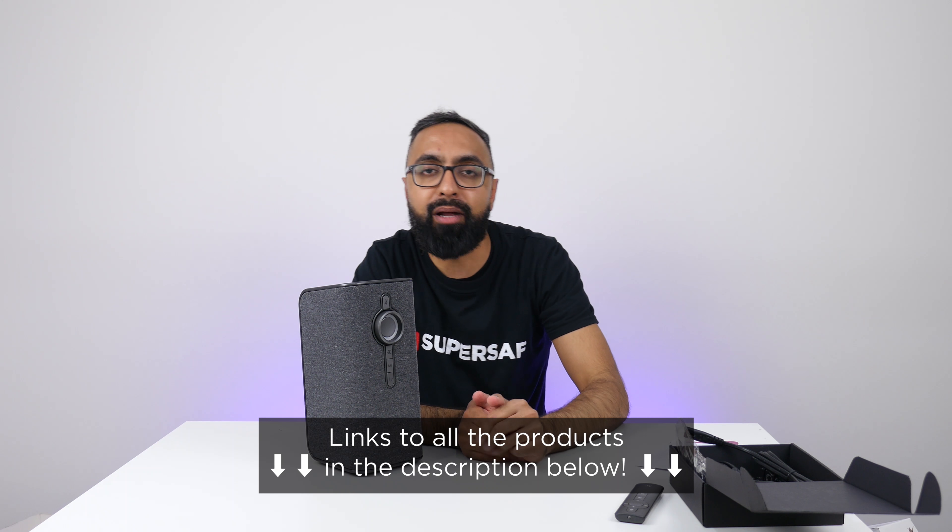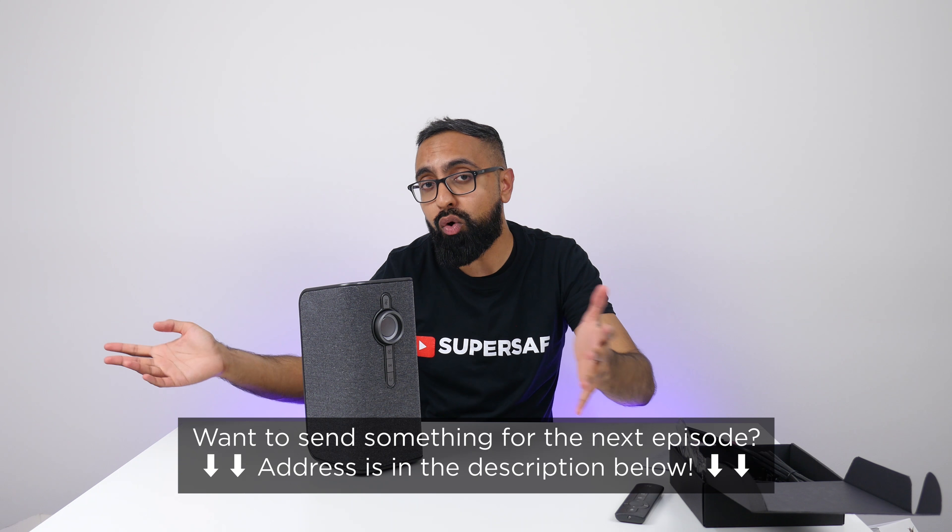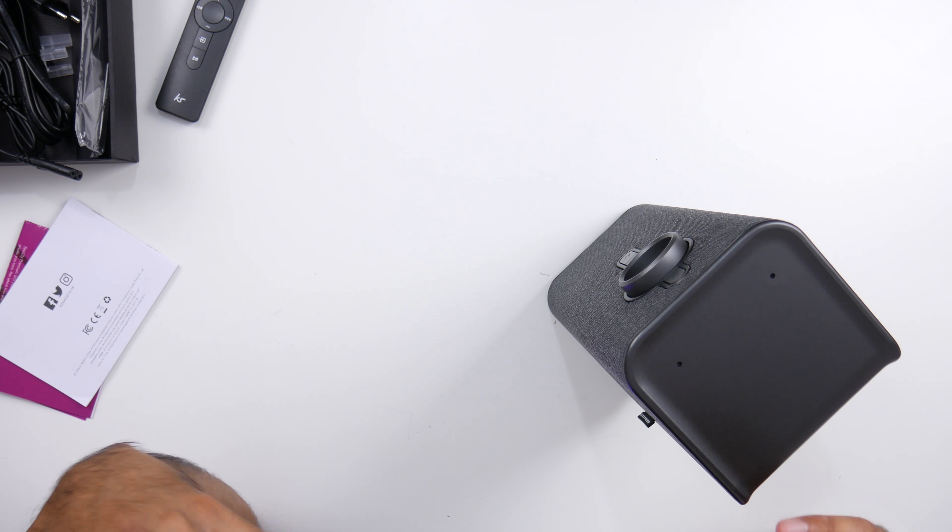And that is it for Unboxing Time. It says 'Follow the instructions in the app to finish the setup' — I'm going to have to download the app. Let's just unplug it for now. Anyway, that is it for Unboxing Time episode number 21. Remember, if you want to pick up any of the items featured in this video, those will all be linked in the description below. And if you want to send something yourselves for the next episode, the address will also be in the description below. I hope you enjoyed this video and found it useful. Hit that thumbs up button and drop me a comment below with your favorite item and if there's anything you'd like me to cover in more detail. If you haven't already, be sure to subscribe and switch on notifications — we've got lots more quality content coming up. Thanks for watching, this is Saf on SuperSaf TV. I'll see you next time.